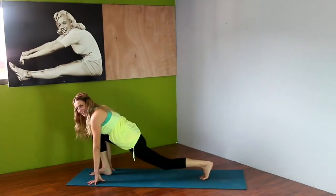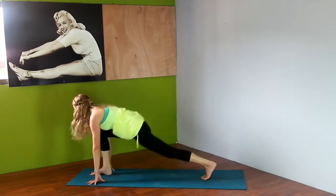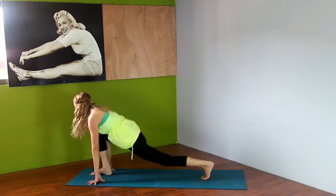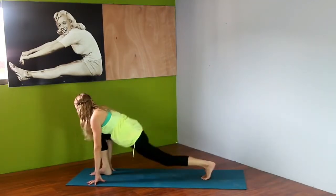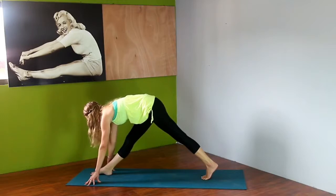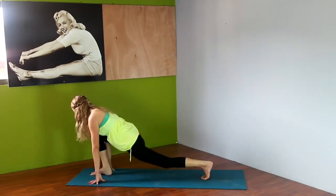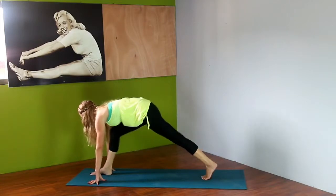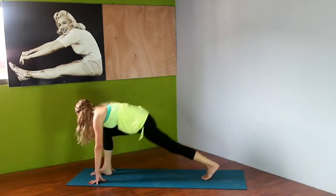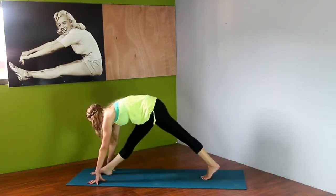Watch your knee — make sure it doesn't go past your toes. Sometimes you might hear a little popping in your knee; that's totally normal, don't be scared. Hold it down for four and bring it up for four. Now we're moving into twos. Watch that knee. Just a couple more — you got this.